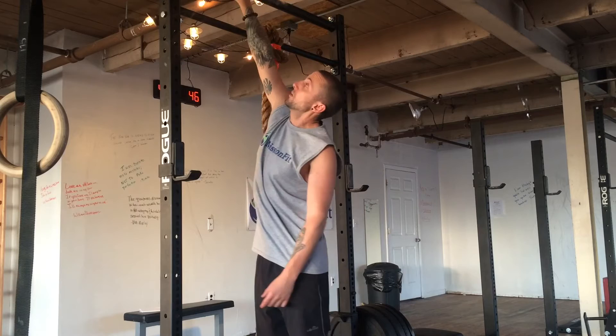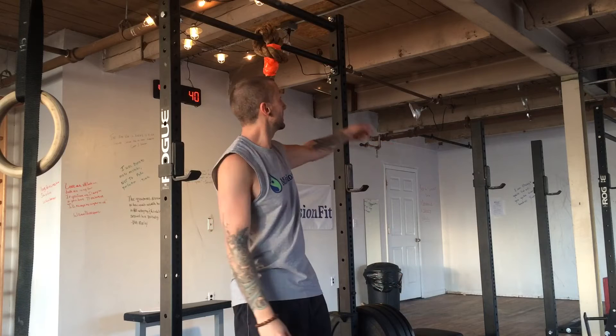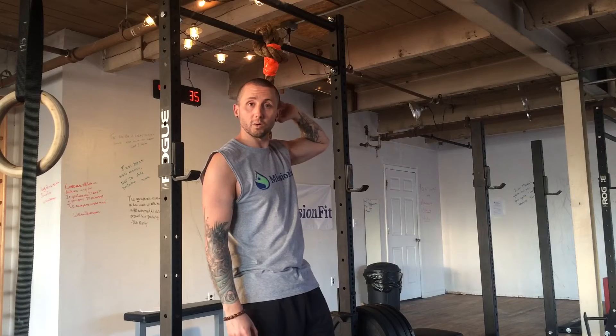They're nice and sturdy, they work well for our kids as well as our adults who are doing either regular grip pull-ups or fat grip hangs. On the other rack we have the piece flipped so the fat grip is on the bottom and the skinny grip is on top, to present a slightly different challenge.